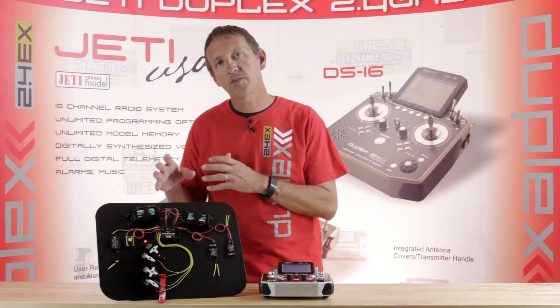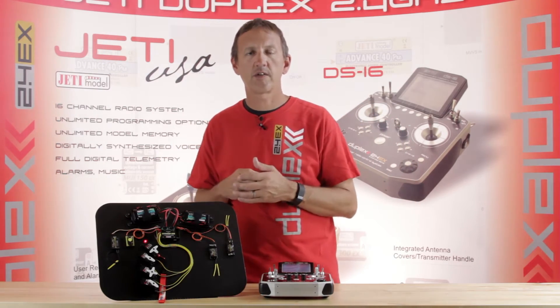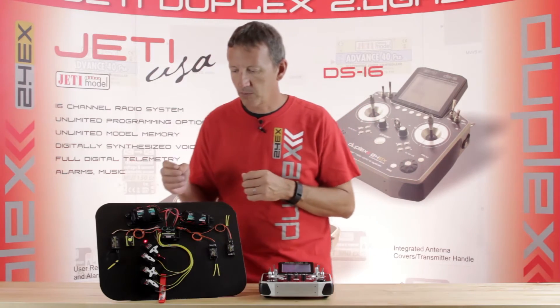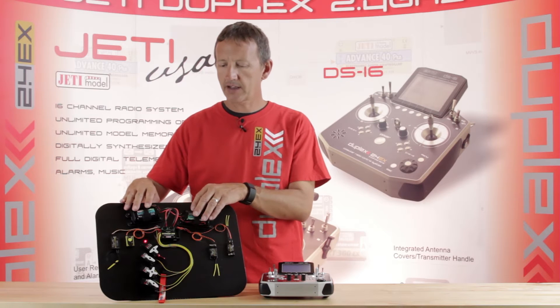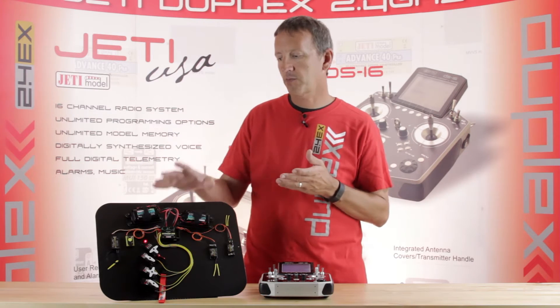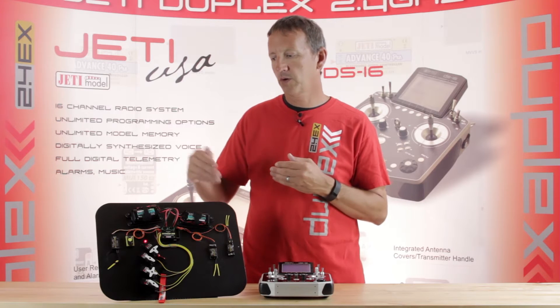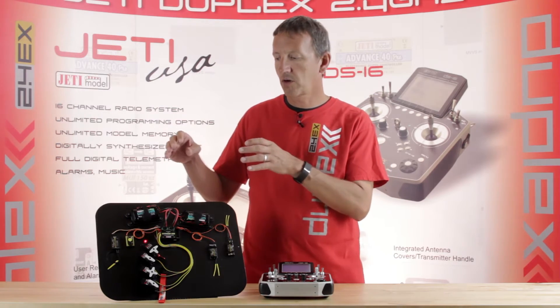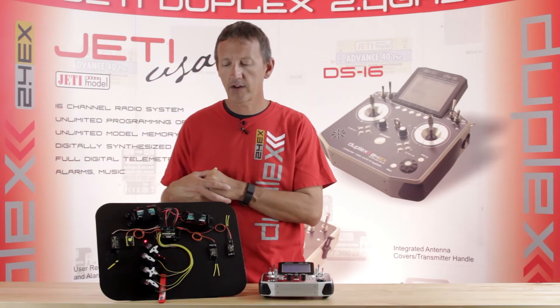A couple of the cool features with the CB200 over running just dual-path receivers: you get battery redundancy and full battery telemetry — that's voltage, amperage, and capacity — for both of your receiver packs. It will pull from the higher of the two packs, and you can set individual alarms for each pack to monitor battery health.